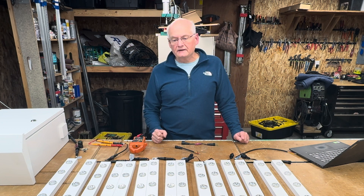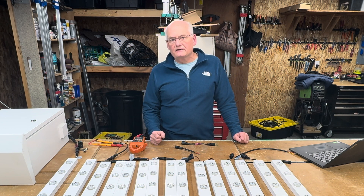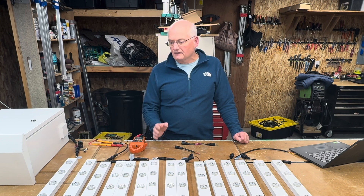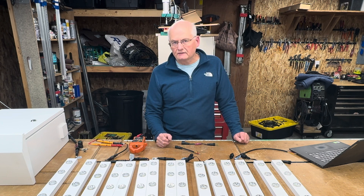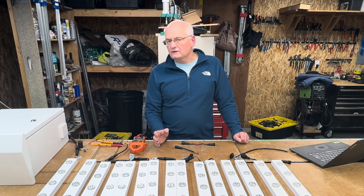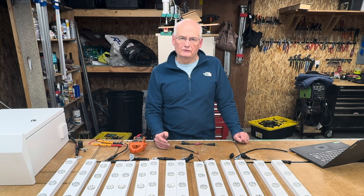Hi there, Bergman Lights here. I've got a lot of questions on my series on the YPS Puck Lights, Permanent Lights. I have 150 of them laid out here. A lot of people want to know how many lights you can run off a controller without having a new power injection.